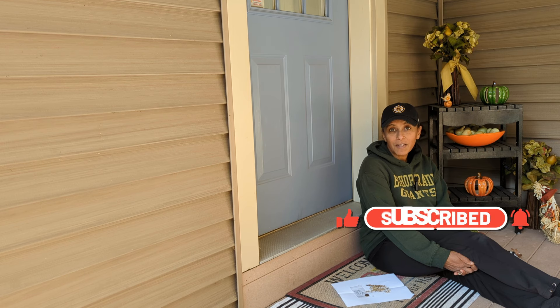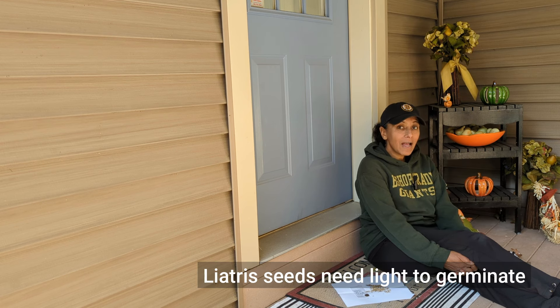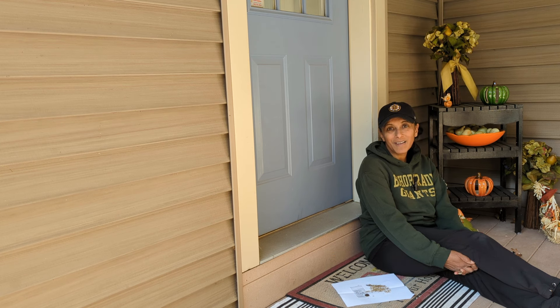You don't want to miss out on those videos. If you haven't already, please subscribe to my channel. In case you're wondering how deep to plant the seeds — not very deep at all. These seeds require light to germinate, so you want to press them into your soil, and if you are going to cover them, you just barely want to cover them. If you have any questions or comments, please drop them down in the comment section below. And until the next video, make it a great day with gardening.